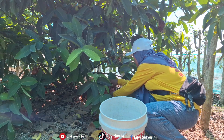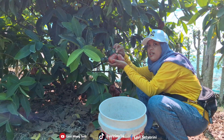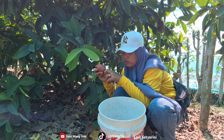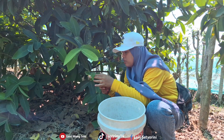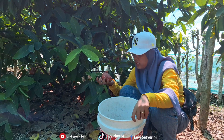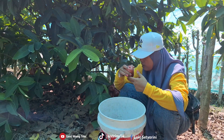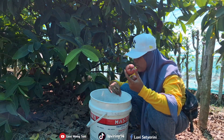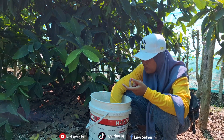Now we're picking them, friends. The guavas are very red and large. We have to be careful when picking — don't let your nails scratch them. Oh, it's wet. These should actually be wrapped in paper, friends, to keep them from getting damaged.